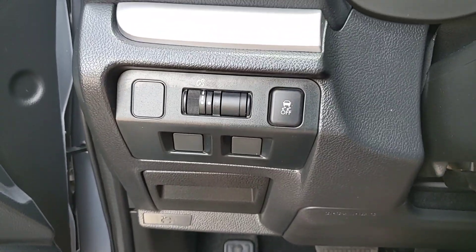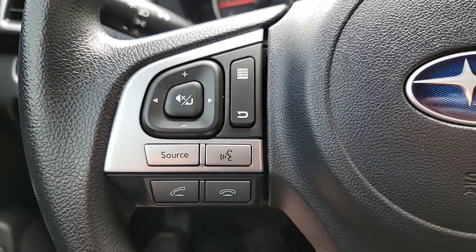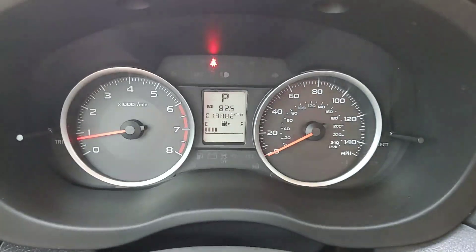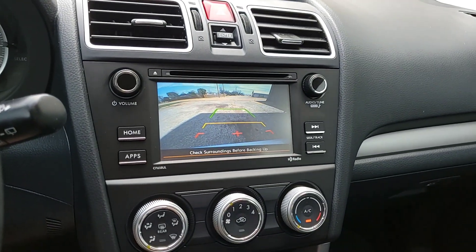There's your traction control button. It's got Bluetooth and cruise control, with just under 20,000 miles. There's your backup camera.